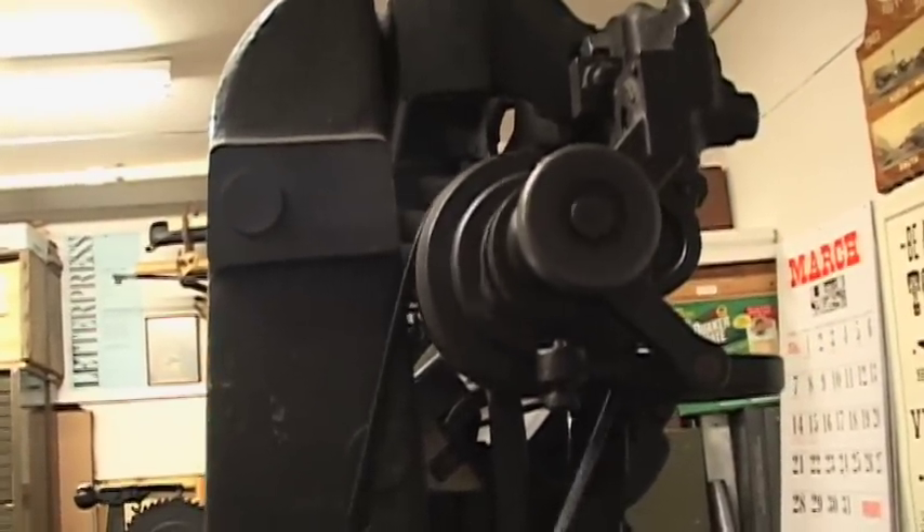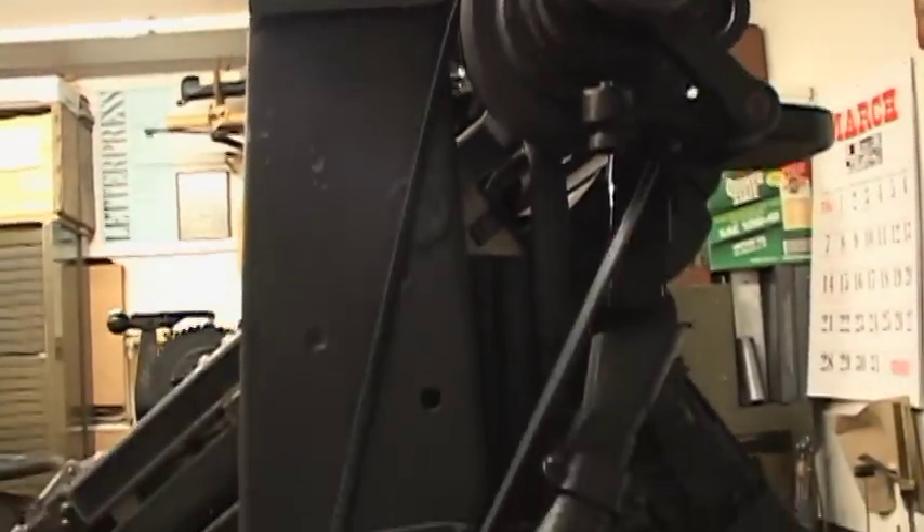It's a real interesting, hands-on, fun thing to do. I find that challenging and interesting kind of work. I have a letterpress print shop here in Eugene. I've been in printing all my life. I'm a third generation printer.